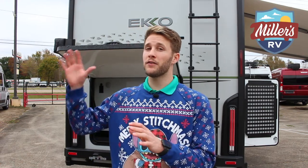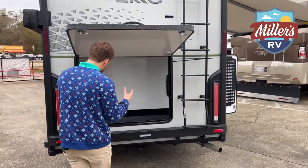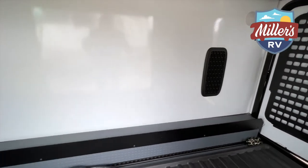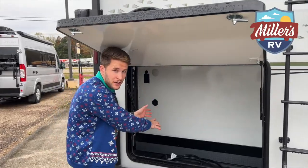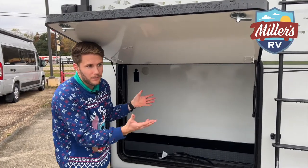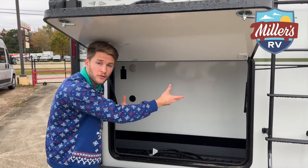Standing in front of the rear of this Echo, you can see a third access door to the passenger storage. This is heated and huge. You've got two 110 receptacles and a 12-volt receptacle on either side. You can put a mini fridge down here, or even an electric bike with a charger for it.